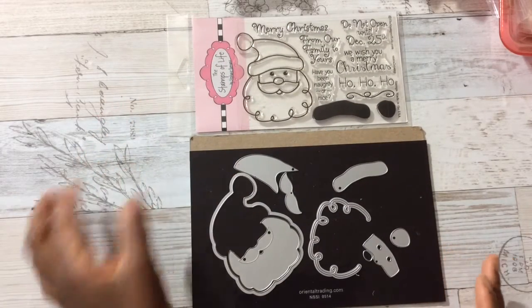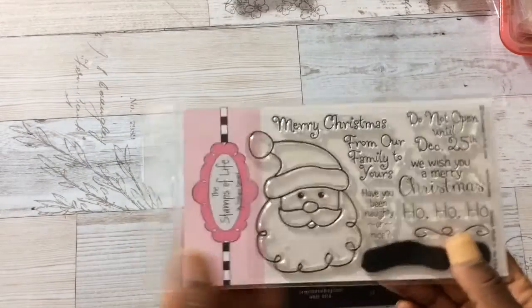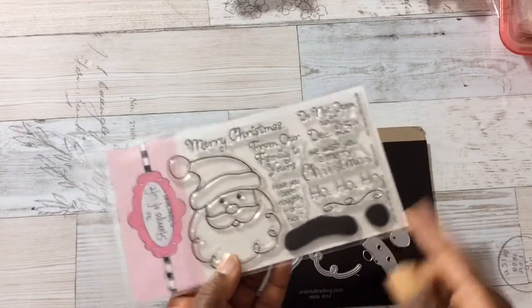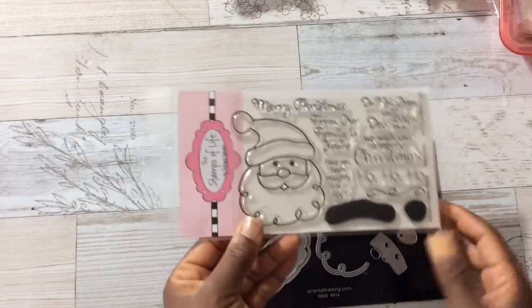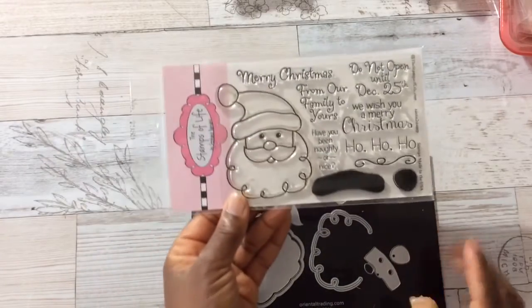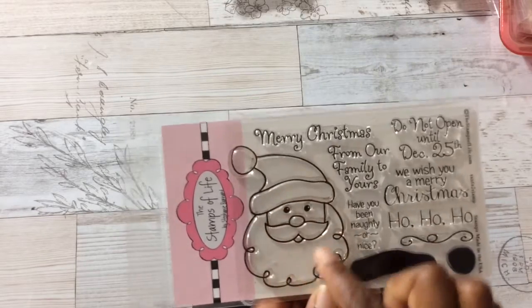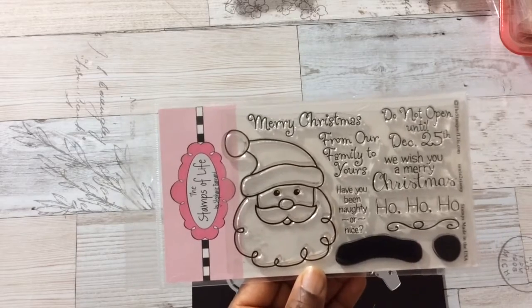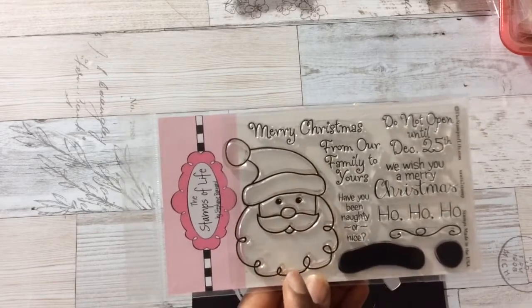It's called Santa to Stamp. I'm a club member, so every month I receive the die and the stamp. I think this one came in September, but it should be available on their website. I'm going to show you images of this Santa colored out — this is a cute Santa, one of the cutest ones I've seen, and if you like to color, this is a nice image to color.